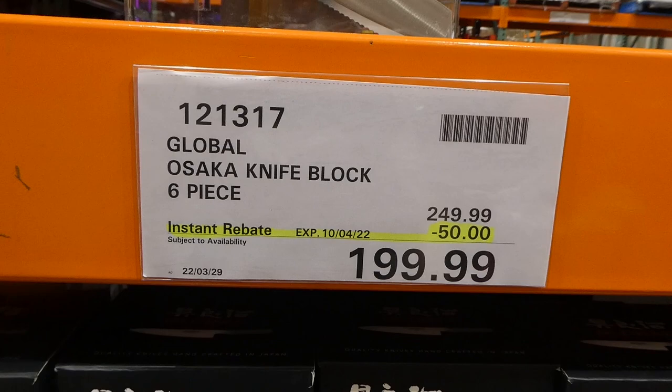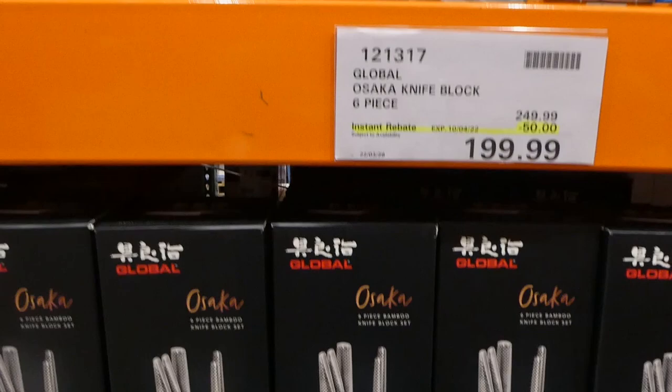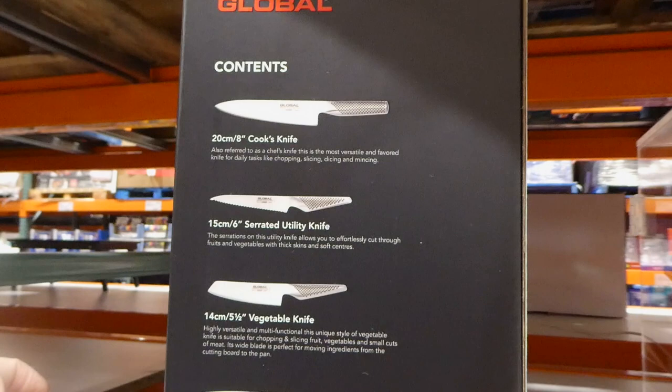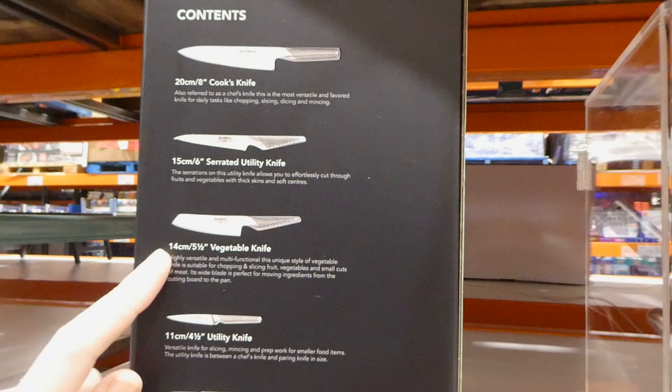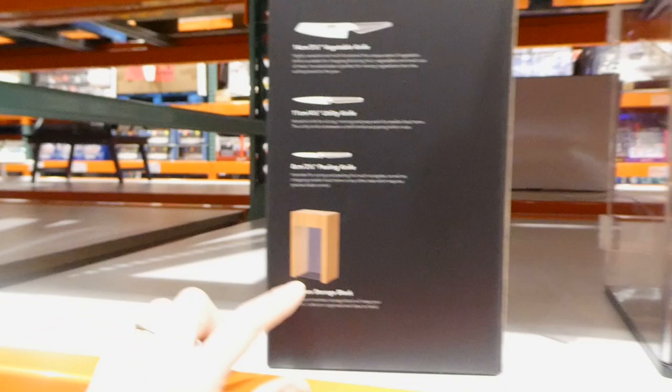Global Osaka knife lock set is a six-piece set, $50 off down to $200. They've got heavy handles, which is really nice. You get a 20cm or 8-inch cook's knife, a 15cm or 6-inch serrated utility knife, a 14cm or 5.5-inch vegetable knife, an 11cm or 4.5-inch utility knife, an 8cm or 3.5-inch peeling knife, and a bamboo storage block that's clear, which is really neat.